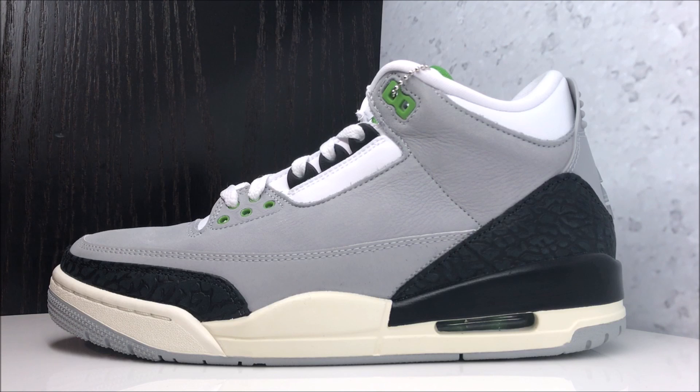These shoes will be releasing in a few weeks. I have had a bunch of people requesting a review, and I got you. I will always try to do my best — always hit me up on social media. My Twitter is DJDELZ, my Instagram is RealDJDelz. Always hit me up, leave your comments, leave what you want on this channel and I will do my best to deliver that.